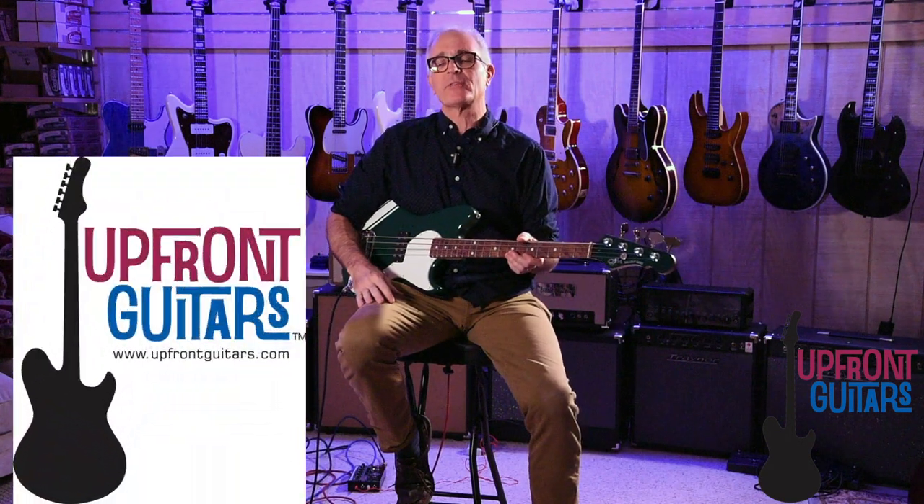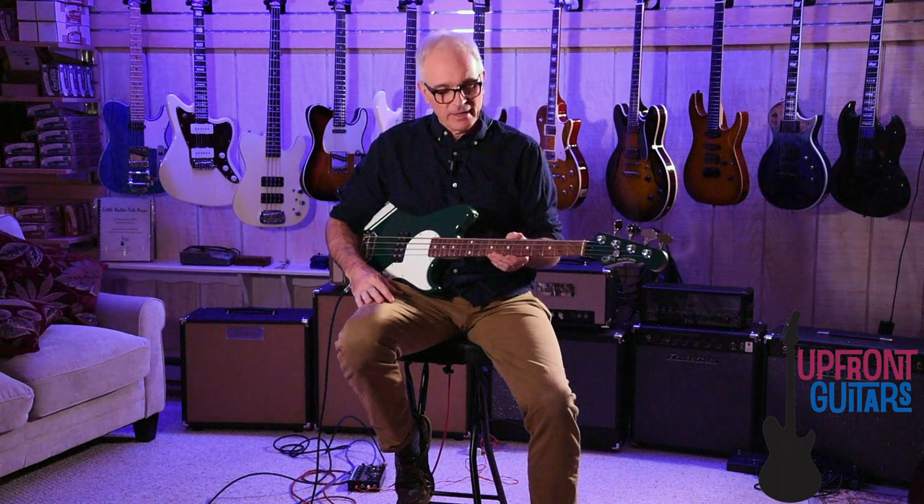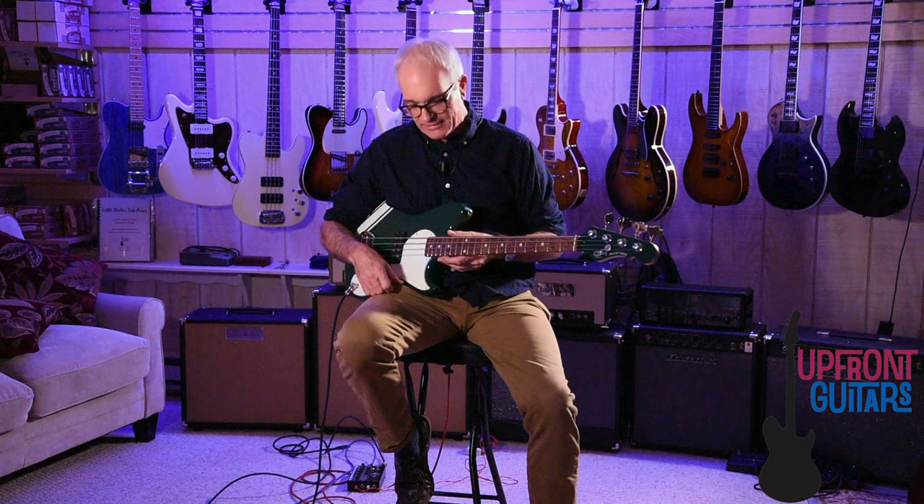Hey, this is Gordon here from Upfront Guitars, and we are here with the new G&L Fallout bass. Just released this fall, this is G&L's first short scale bass, and as you can see, it's based on their Fallout guitar body, which dates back to Leo Fender's days of the Music Man and Duosonic shapes that he came out with in the late 50s.